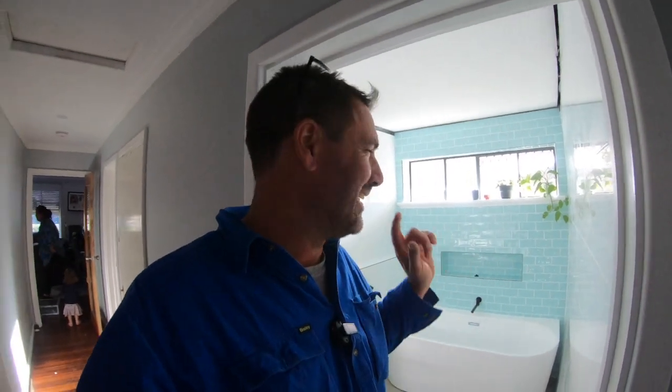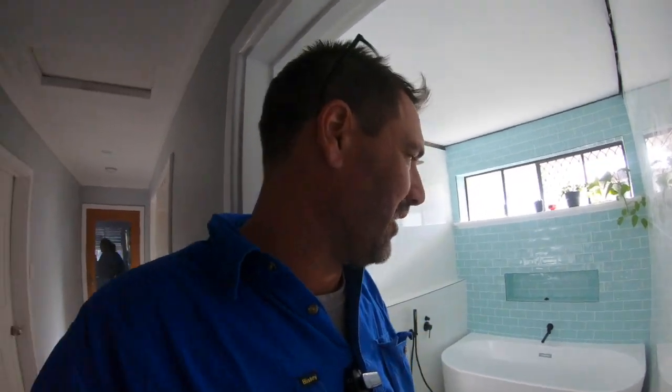G'day guys, how are you going? It's been three or four weeks since the bathroom renovation. I had to wait because they put new concrete floors down — we had to take out the galvanized pipe and all the copper. All the copper was below the floor and went over to the laundry and stuff like that. So we've taken all that out, put new drains in and everything. So that's all schmicker now.